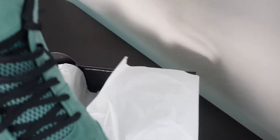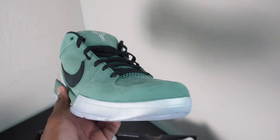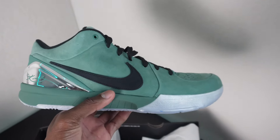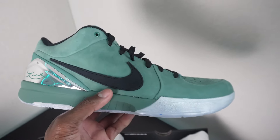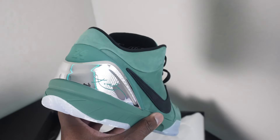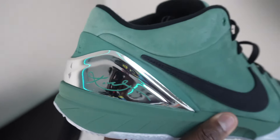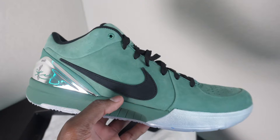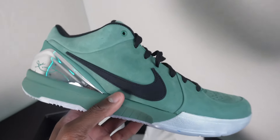Man, we got some heat. As you guys can see, we got the Kobe 4 Protro Girl Dads in that Bicoastal colorway. This shoe has been on my radar since the official images dropped. You can see that chrome finish on the back with the Kobe signature. This shoe is hard, but I ain't going to talk too much details right now. Let's go ahead and get into the review.